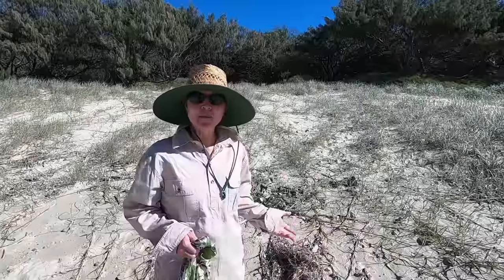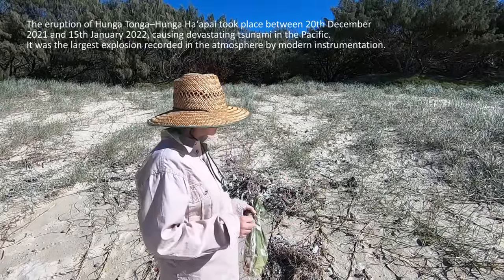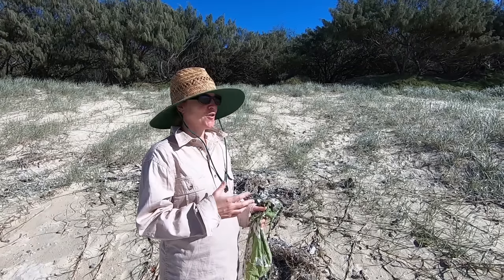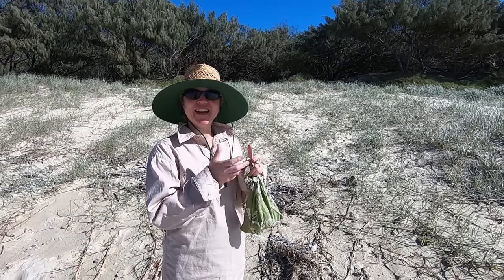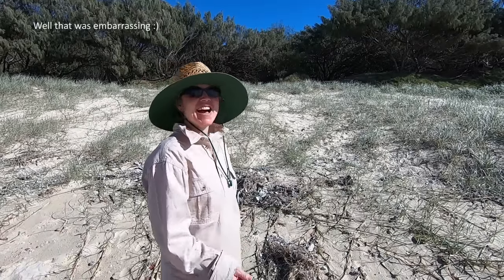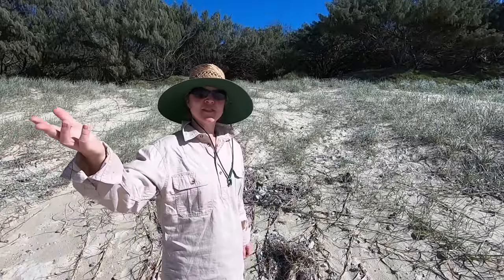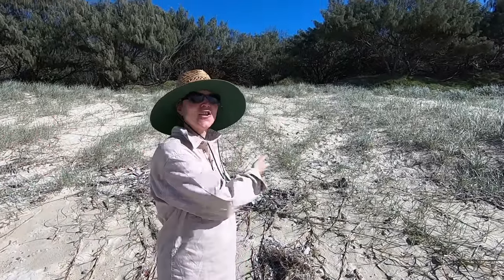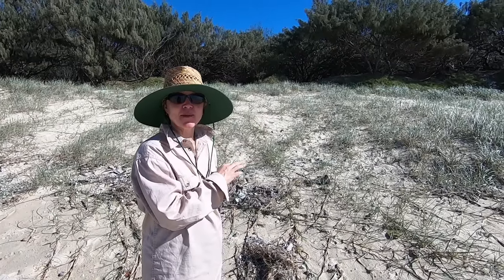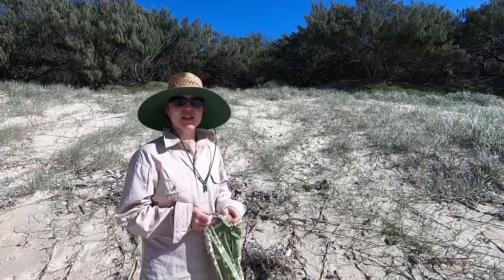I don't know if any of you remember, but the big volcano that erupted in Tonga not long ago. On the east coast of Australia, we're just starting to see pumice. Pumice is like volcanic rock — foamy lava, volcanic rock. And it floats. So when there's a volcanic explosion out in the Pacific, eventually it flows to the east coast of Australia. There's usually some pumice stone on the beach here, but this time there's heaps more, and I'm going to collect some and make soap with pumice stone in it.